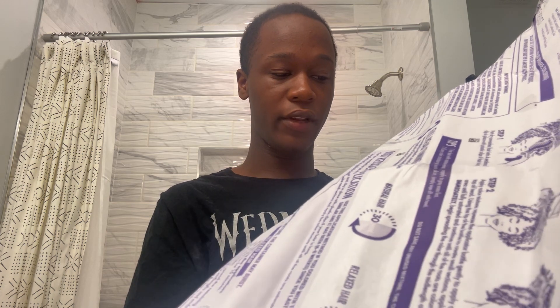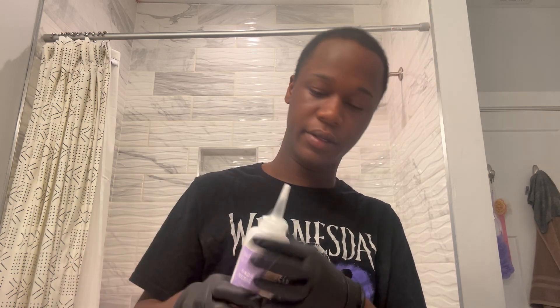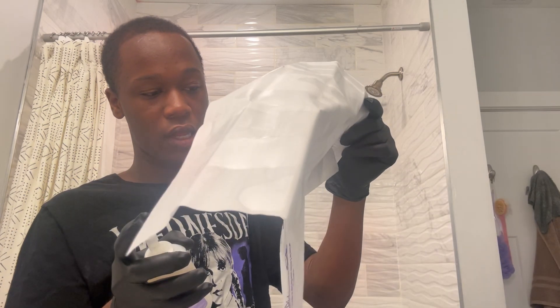Preparation: put on gloves — check. Twist off the applicator cap from the Dark and Lovely cream developer and discard it. Remove the applicator cap and set aside. Pour entire contents of Dark and Lovely into the bottle. Put your gloved fingers over the tip, point away from your face, and shake thoroughly until the color is totally blended. Use immediately.